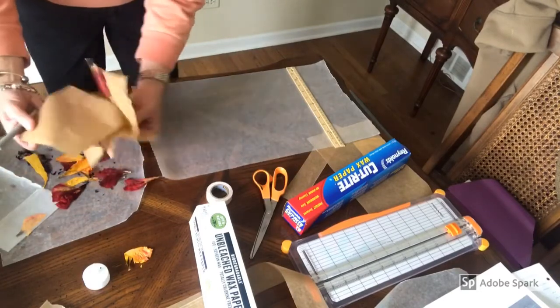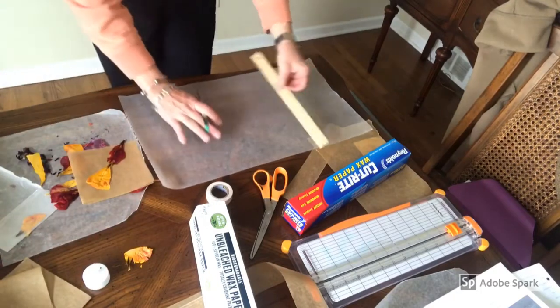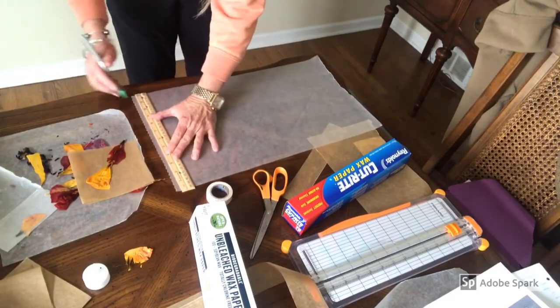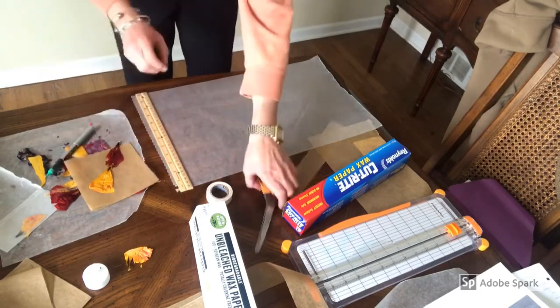I pressed these last week. So your first step is going to be to cut four ten by five sheets.